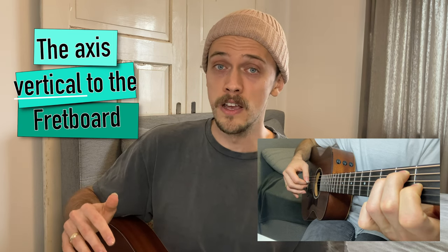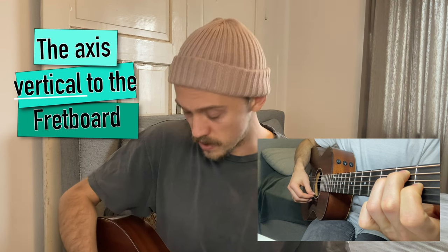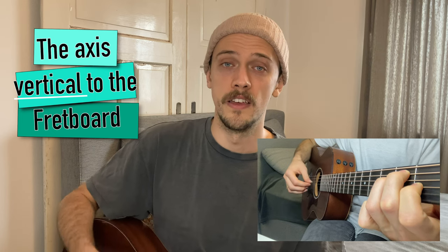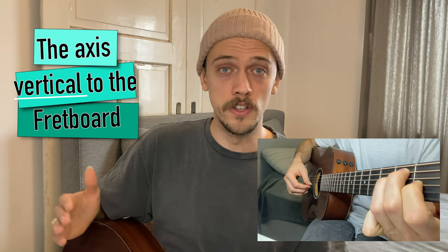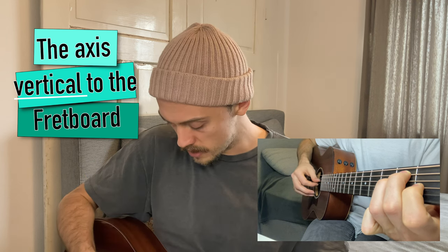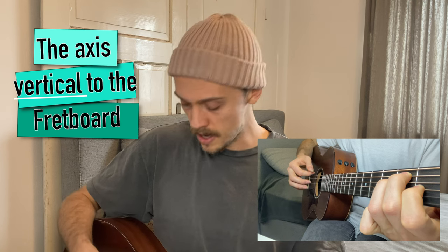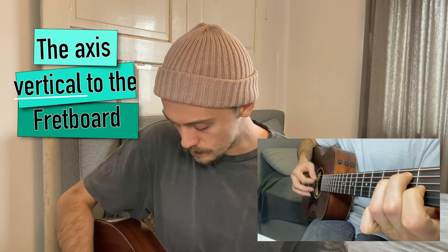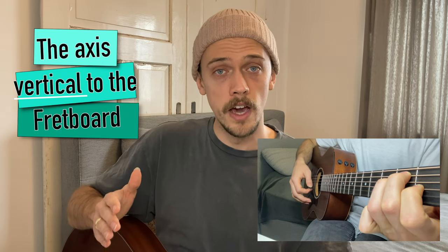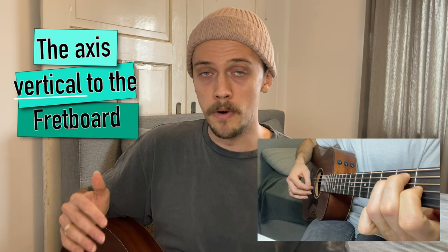When doing downstrokes without aiming, you just hear the low strings. The same applies to upstrokes — you are very likely to hit the lowest E string and just hear the high strings. So you should aim for the middle two strings, in this case D and G, so that you get all the strings. Because if you aim for the middle two strings, you hit the other strings anyway, but you get a better sound.